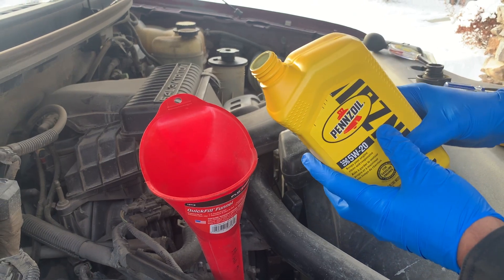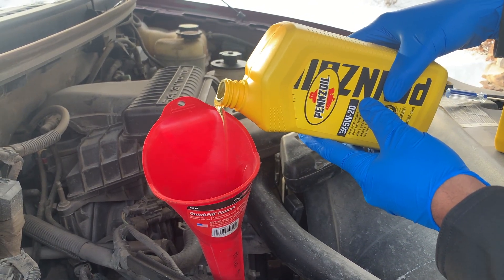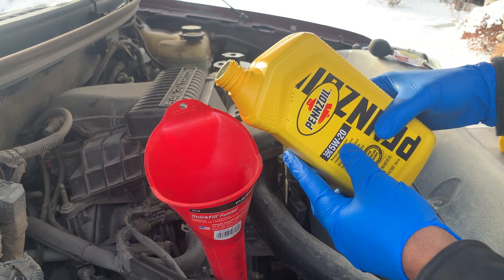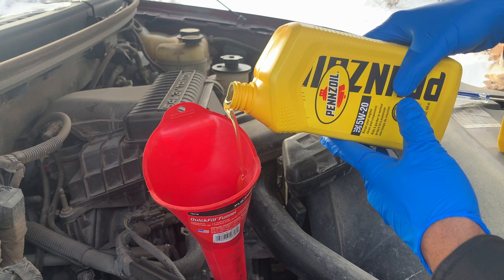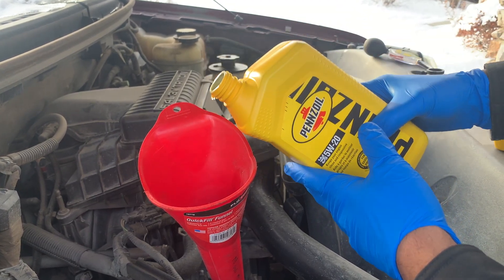You've likely experienced some sort of hiccuping or gulping when pouring oil. When oil is poured from the container, the pressure is now lower in the bottle. Once the pressure in the bottle is lower than atmospheric pressure, air forces its way back into the bottle. This equalizes the pressure and the oil flows again, which is what gives you that hiccup or gulp.